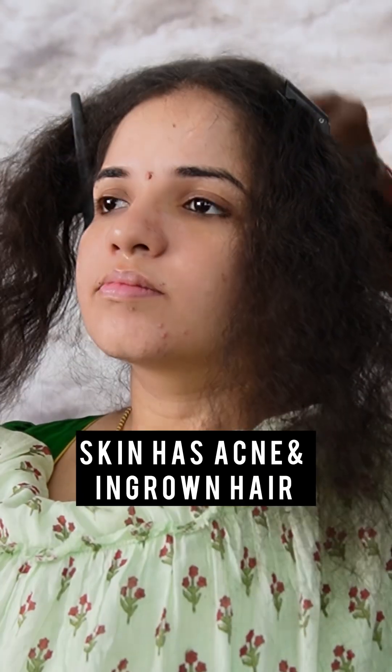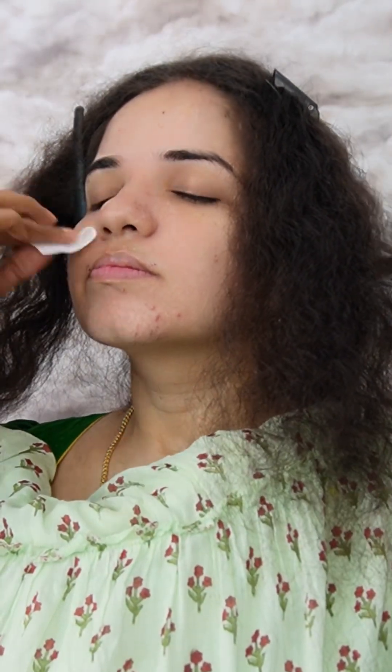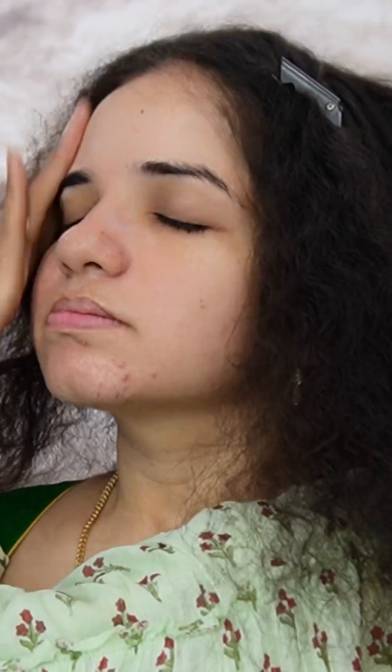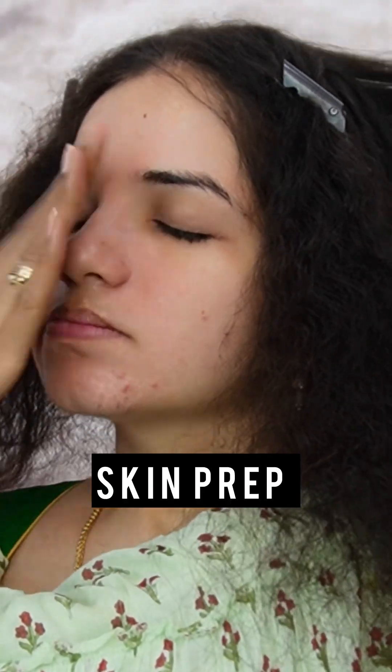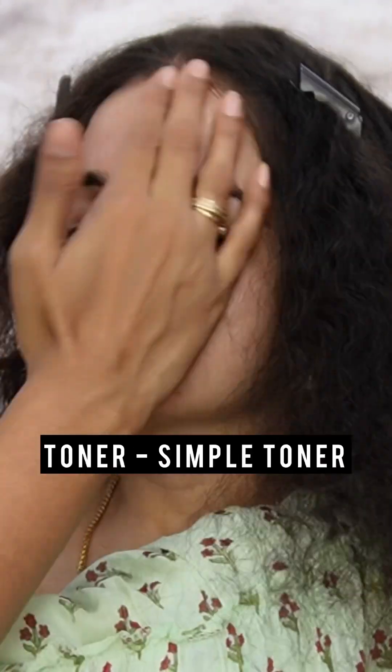Let's get into that. For the skin, she has acne spots, ingrown hairs on the mouth and chin areas. Starting with her skin prep, toners are used. Since she has very oily, acne-prone skin, toner is best.